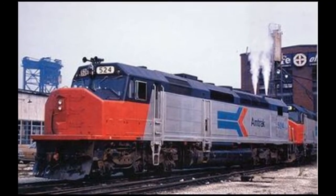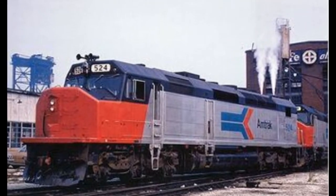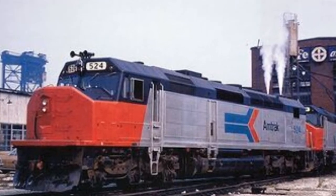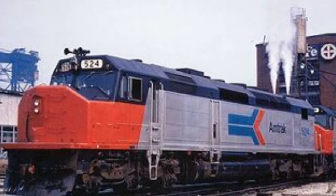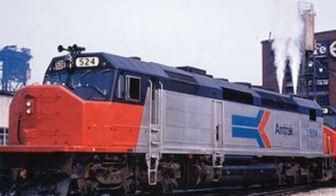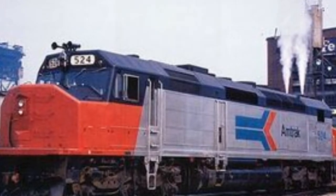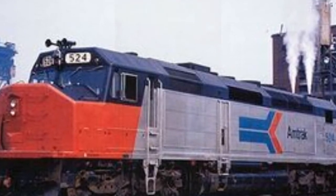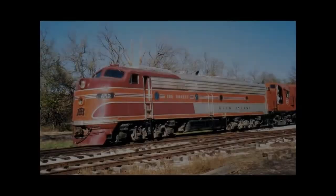We're starting off with the SDP 40F locomotive. You might not have heard of it before, but it was a replacement locomotive for the E8s and E9s that Amtrak had purchased from other railroads. Amtrak started on May 1st, 1971. The SDP 40F was designed by EMD, which stands for Electromotive Division.